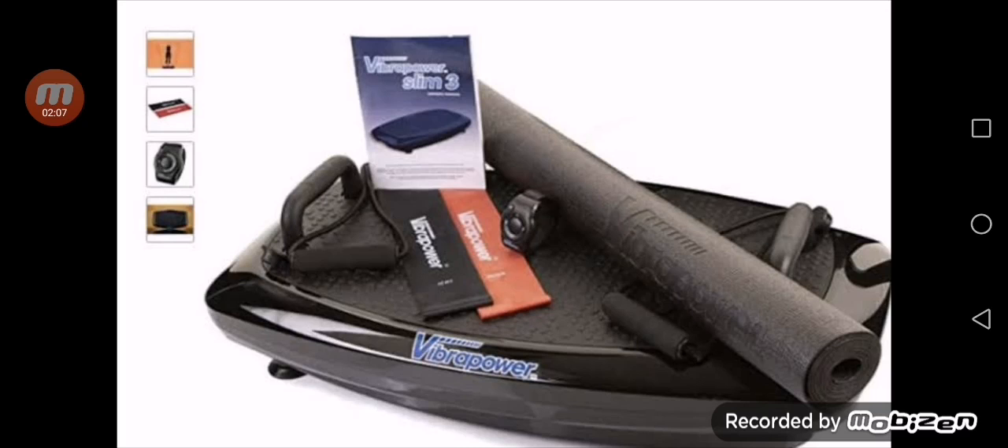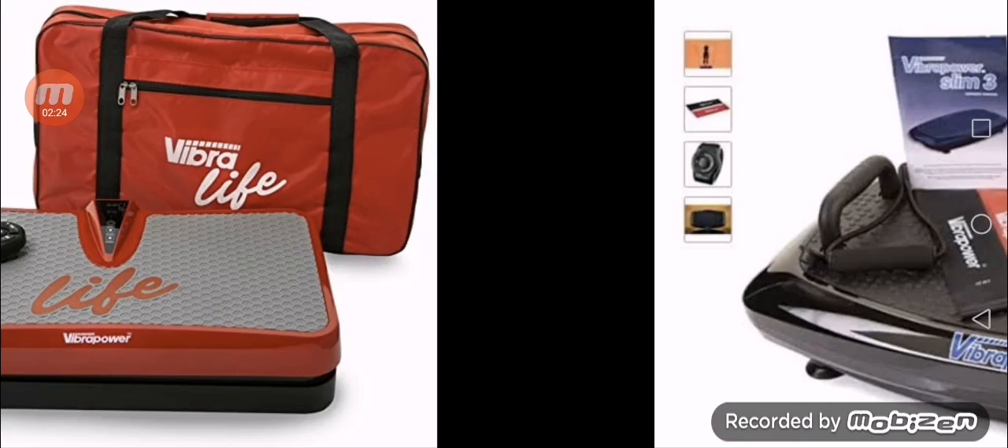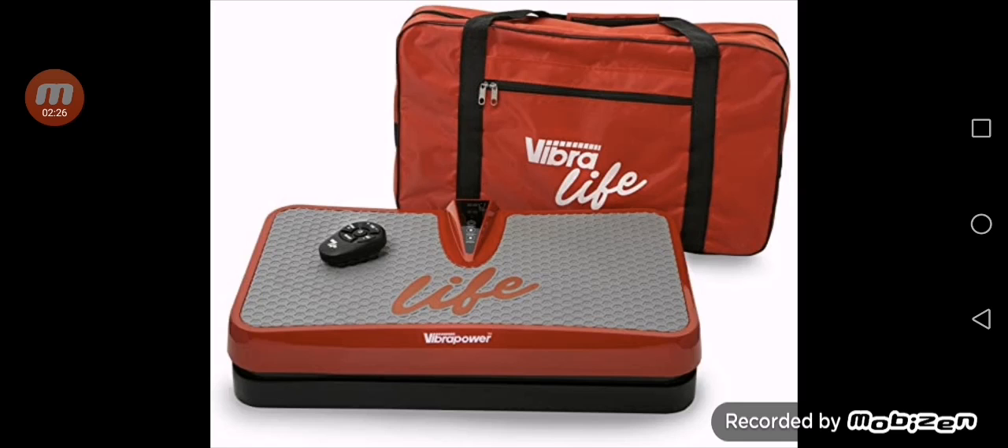No doubt it has very good reviews available on certified and verified selling portals. It was released on 14th March 2019 with a 4.8 star rating. It has super quality, and major parts include a Bluetooth speaker, power cord, plate machine, remote control, and resistant pad.